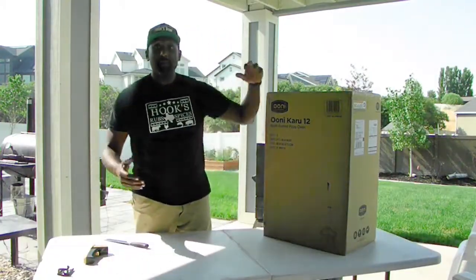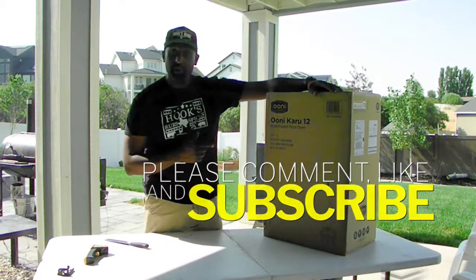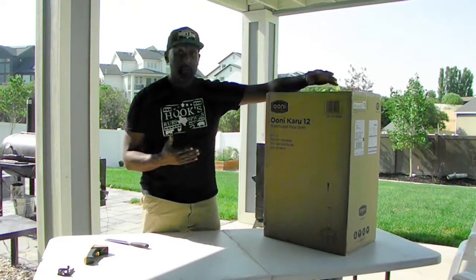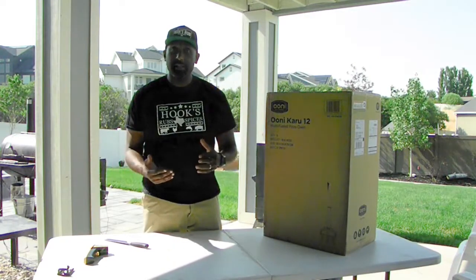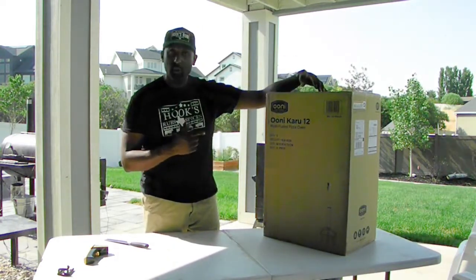Alright guys, welcome back. It's been a minute. Happy to be back, and I'm very, very happy to unbox this Ooni Karu 12. Me and my family do pizza picnic Fridays, so my wife and kids got me this as a Father's Day present. So now we don't have to bake pizzas in the oven or try the pizza stone on the grill type of thing. We can actually use this really cool wood-fired oven.